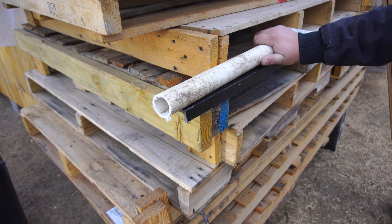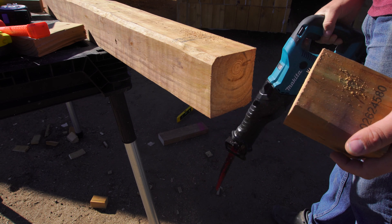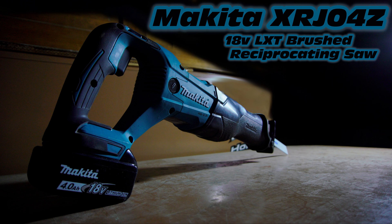Thank you for joining us. Hello, and today we're going to be taking a look at the Makita XRJ04Z 18V Brushed Reciprocating Saw, so let's get started.